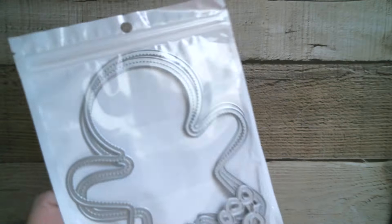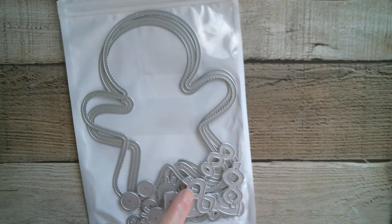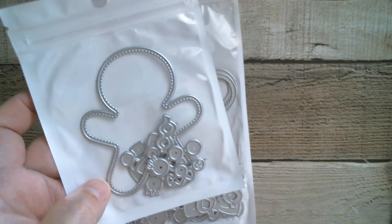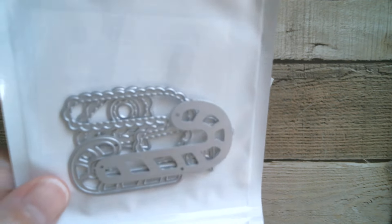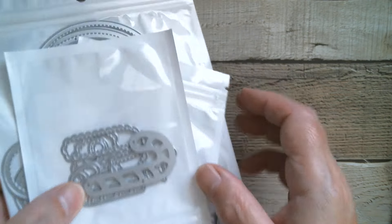Good morning everyone and welcome back to Craft Eccentricity. I hope you all had a fabulous weekend. Today we're up with KS Craft and we are going to be doing Christmas until we run out of Christmas. First up we're going to be doing the large gingerbread — we're going to turn this into a card. It is a shaker. I've already made the little one because I want a mommy gingerbread holding a baby gingerbread, and also that lovely scallop lace edge candy cane. So that's what we're using today.